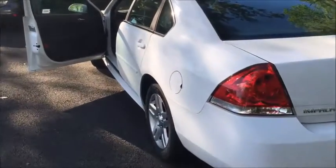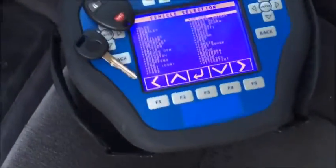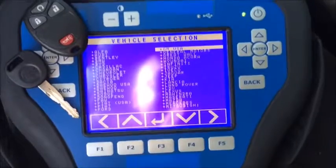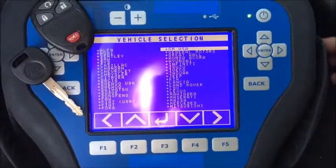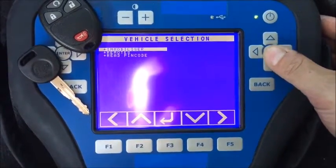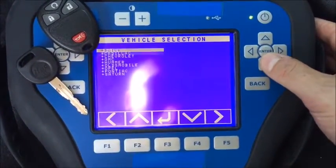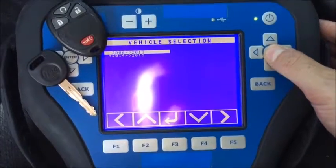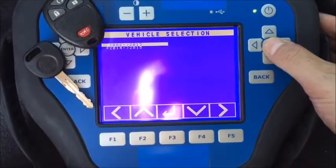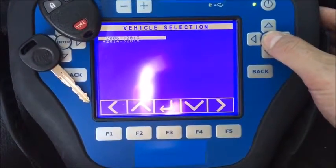This is a 2016 Chevy Impala that is actually on the 2006 to 2013 platform. It is not a high security key — it uses a B111-Z keyway. We're going to program a key and a remote start with GM immobilizer. By vehicle: Chevrolet Impala. Because it is on the older platform, we are not going to go to 2014/2015 — we are going to go to 2006 to 2013, Type 4.